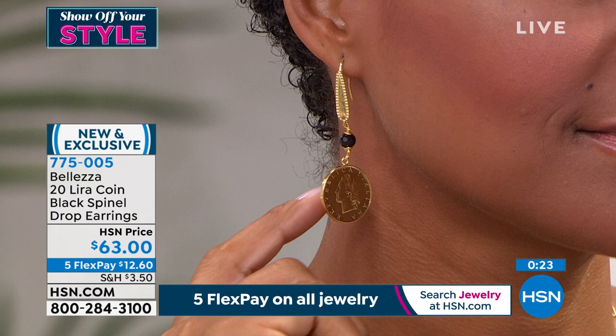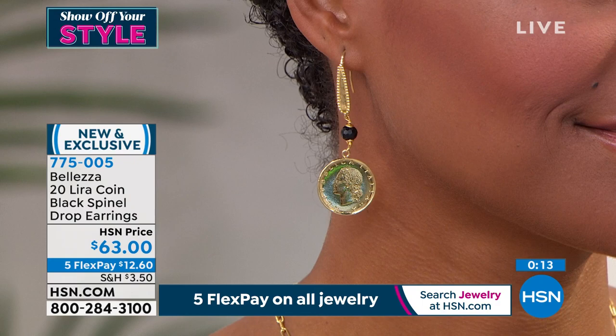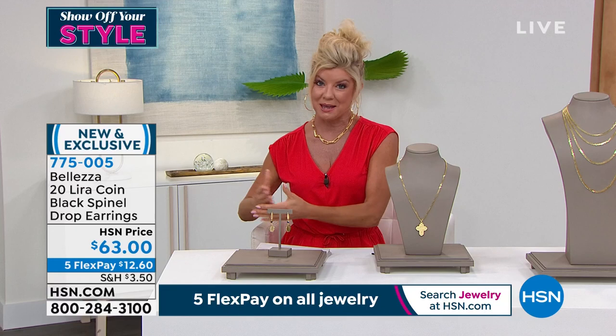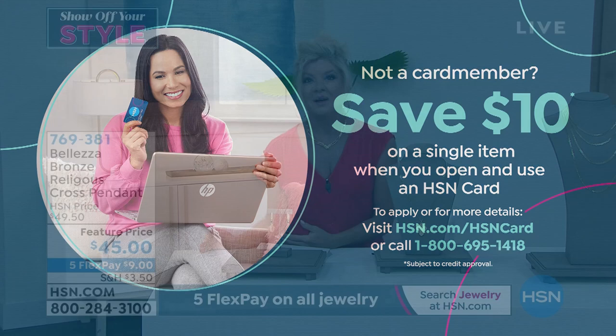These are Beleza — made in Italy. The coins are certified to be genuine; they've all been in circulation, cleaned, polished beautifully, and mounted by our artists here in Italy. These are extraordinary. If you found these on vacation, they would be hundreds and hundreds of dollars — and you would buy them because you're in Rome and you'd say, when am I going to be back here? Today, $12.60 with FlexPay. Apply for the HSN charge card for six flex payments, and get $10 off your very first purchase.